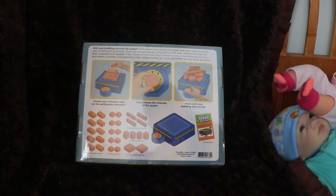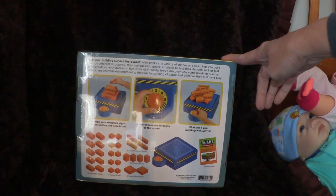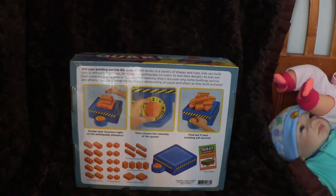On the back you can see the building blocks that are included. There are five levels of intensity that you set the dial to, and it has the earthquake simulator that you build the building on. With bricks in a variety of shapes and sizes, kids can build tons of different structures and then use the earthquake simulator to test their designs, discovering why some buildings survive and others crumble, strengthening their understanding of cause and effect as they build and play.